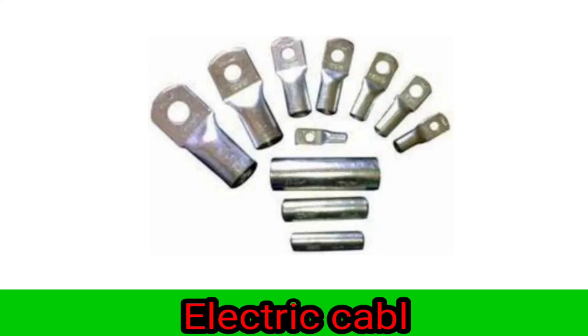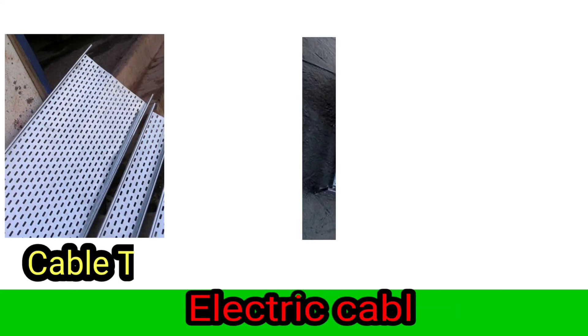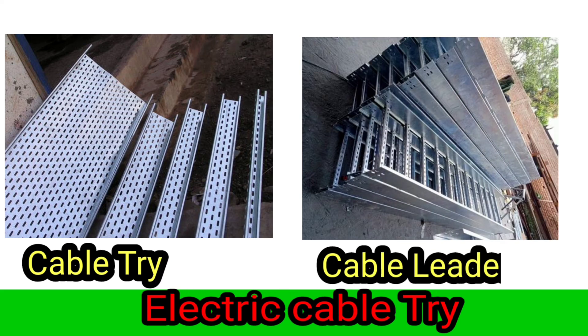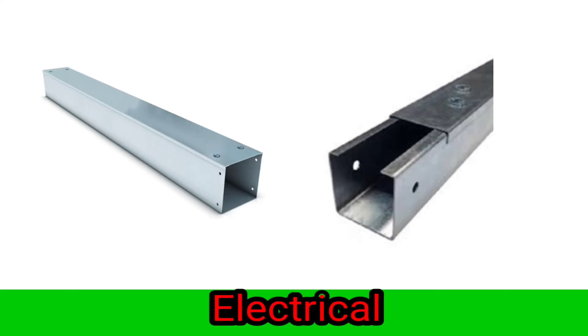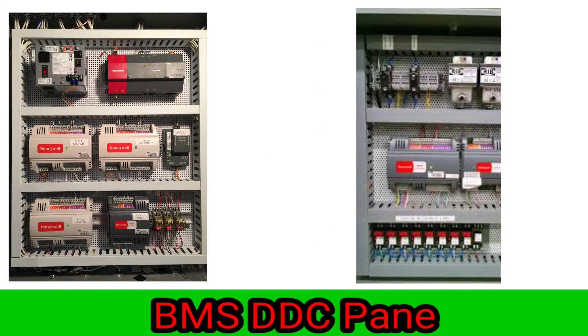Electrical cable train, cable lighter, electrical cable cranking. VMS JVC panel.